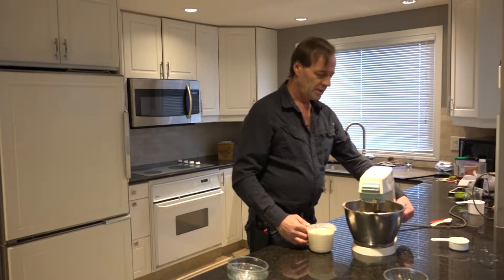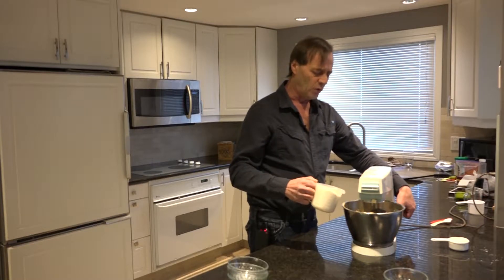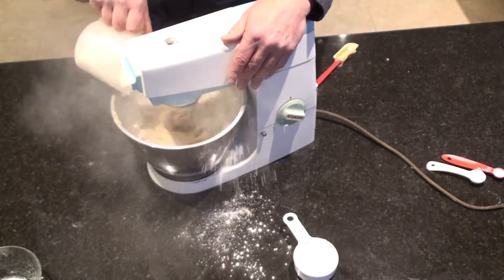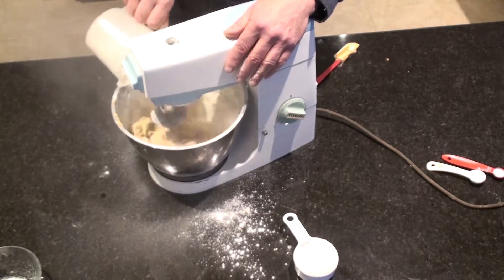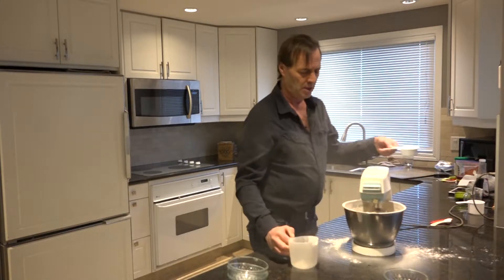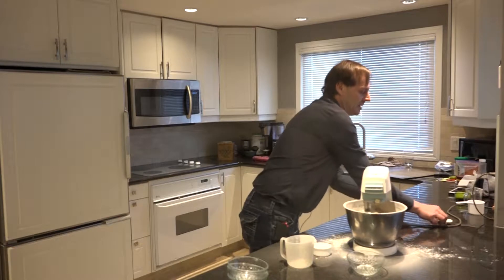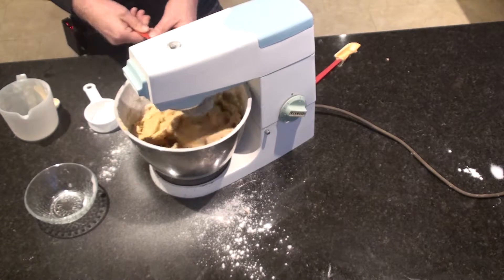This is all you have to do — just get this and slowly fold it in. About two and a half cups of flour, baking powder, baking soda, and a touch of salt.